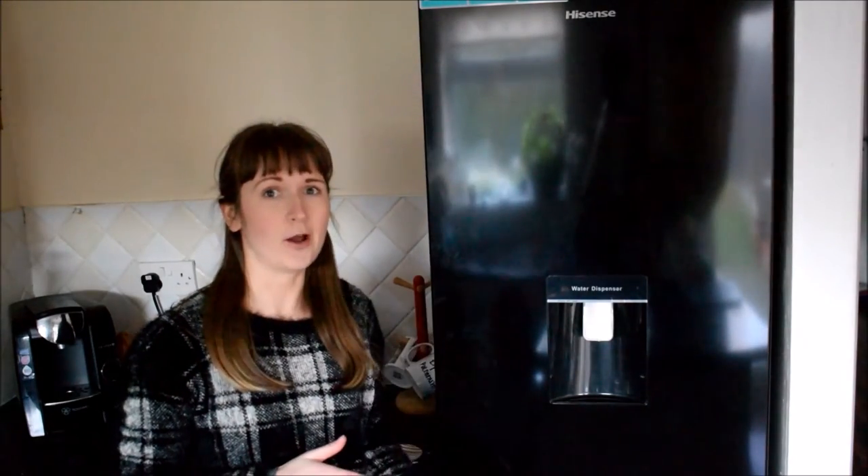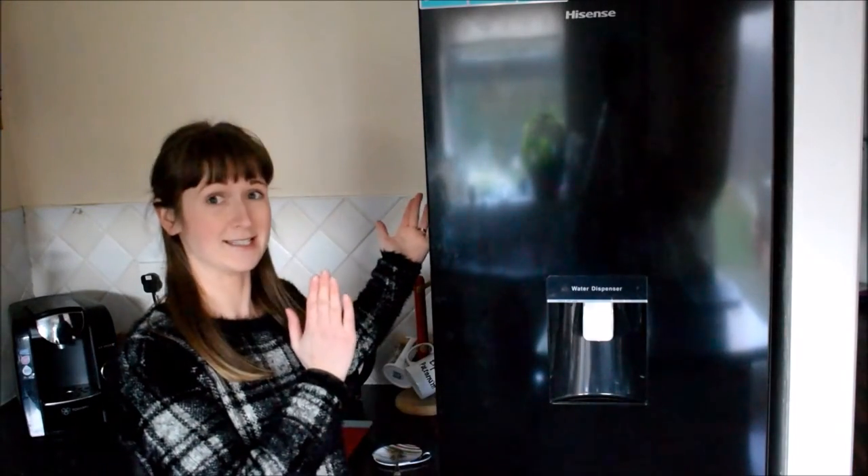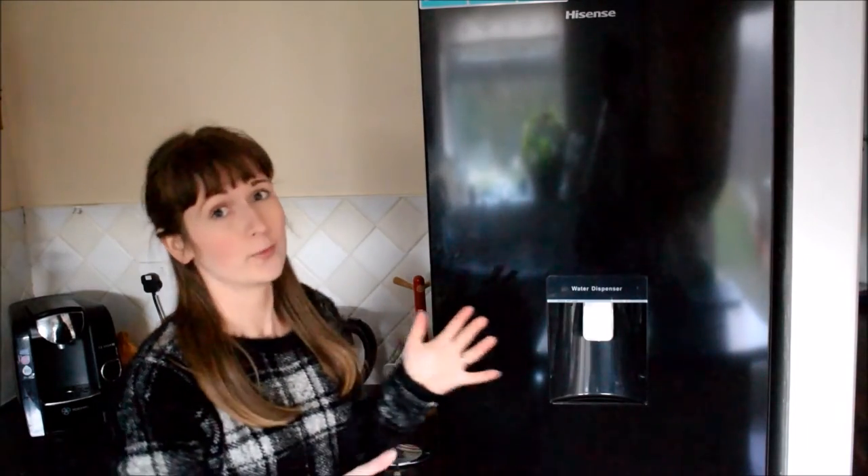I'm going to get some basics out of the way first. It is 185cm tall, 55cm wide and 60cm in depth. It's actually an A+ energy rated fridge freezer, so what that means is that it's really economical — it'll save you on your bills in the long run and it's actually greener to the environment.